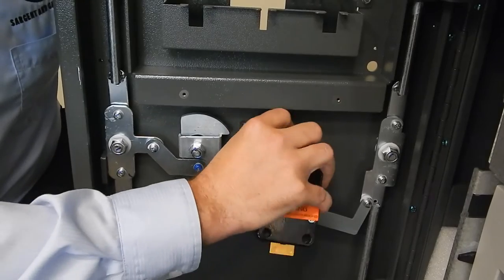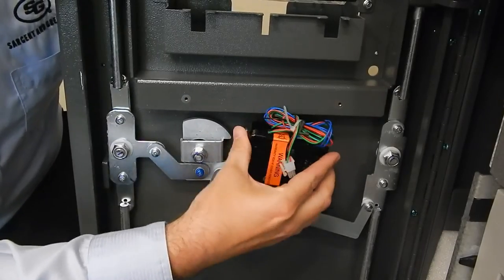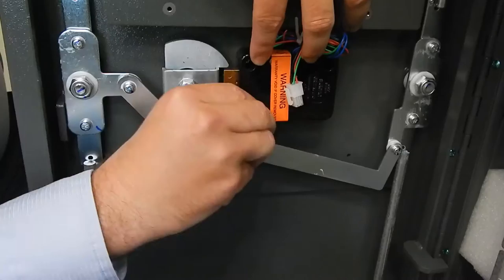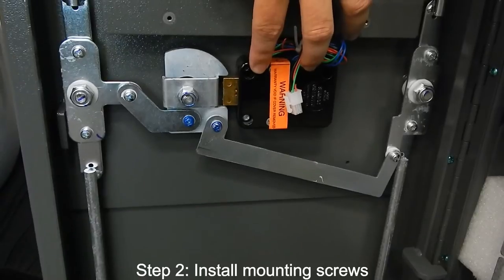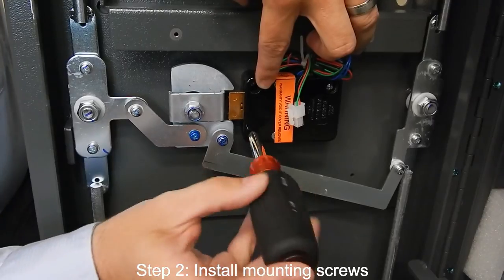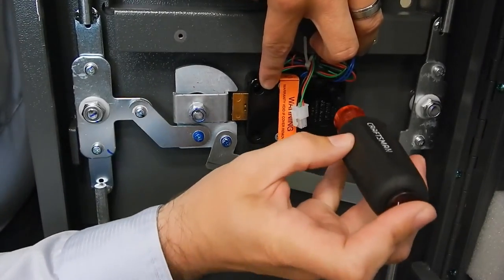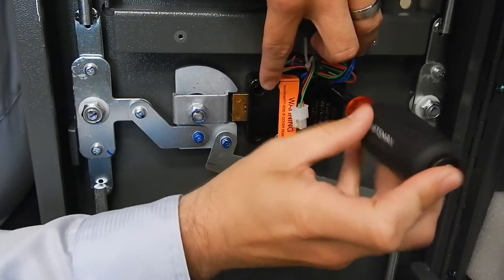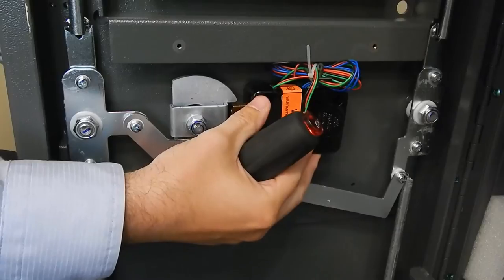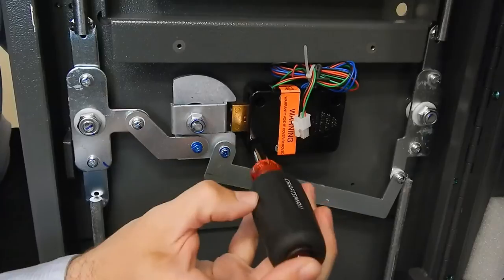Pinch the cables to get them through. Now you can install the three mounting screws. Put them in and then turn them about a quarter turn before tightening, just to make sure that the lock body is lined up. Then come around to the front of the ATM with your other hand, ensure that the cables are pulled taut, and then you can tighten the screws down.